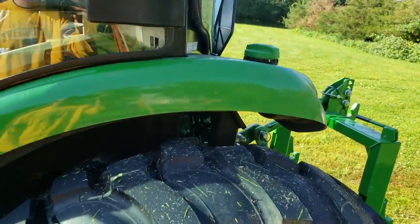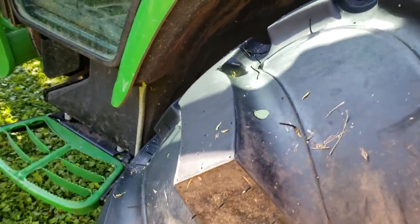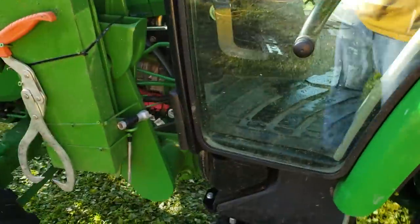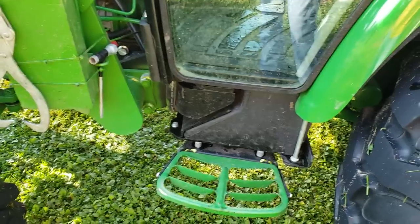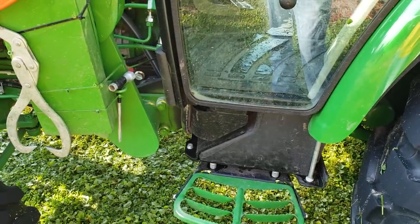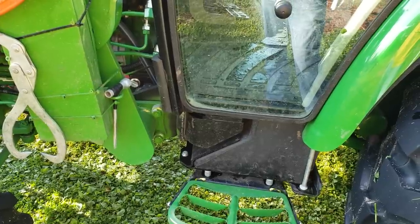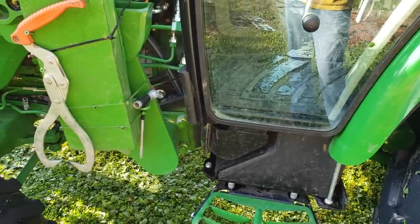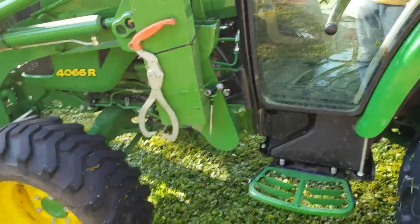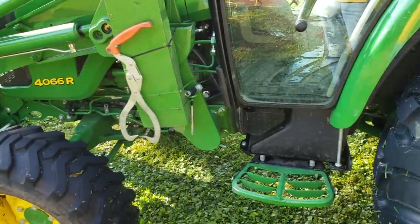The fuel tank is about 12 or 13 gallons. It actually runs all the way through here and down there — that's how they fit the fuel capacity. It should be more though. I have to fill up at least once a week and I don't put a lot of hours on it. They need to work on the fuel system — I think other manufacturers have that figured out a little better.